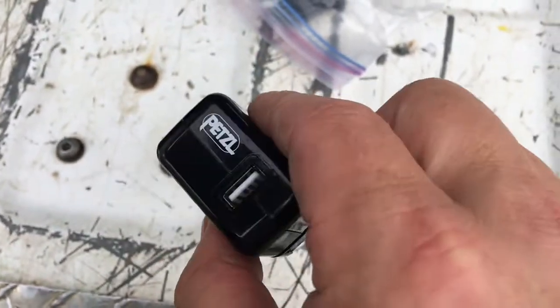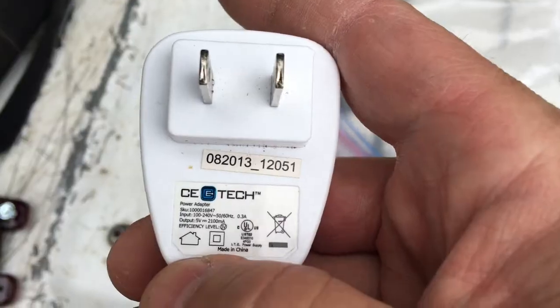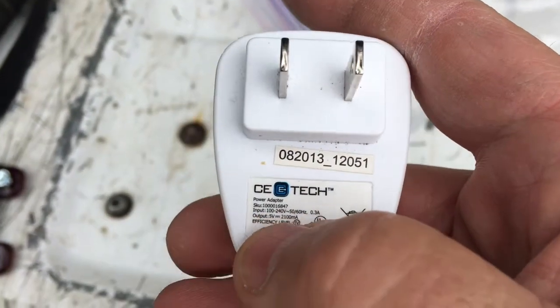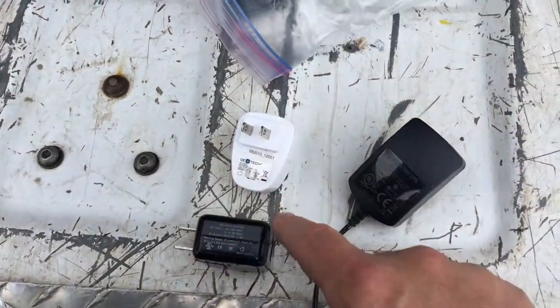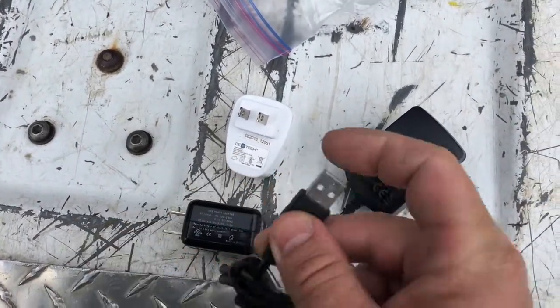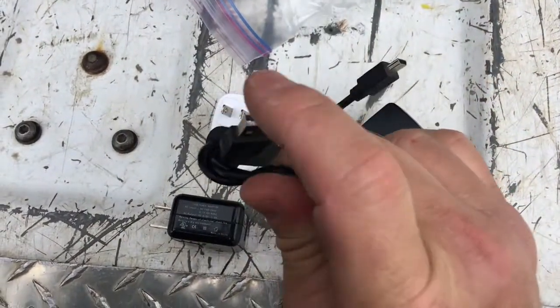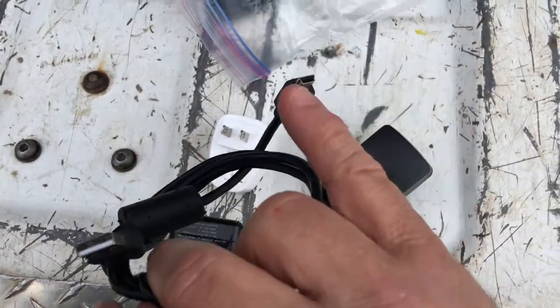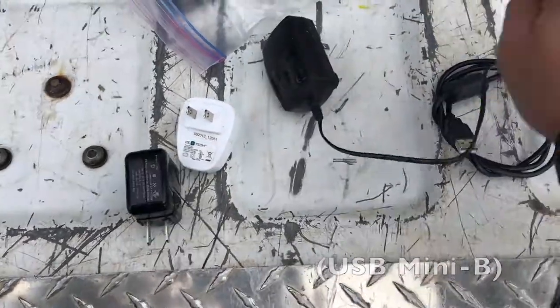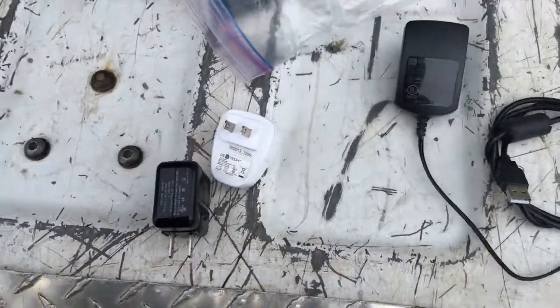I found another power supply — this one is from a Petzl headlamp, also one amp. Then this one is 2.1 amps. I don't like this style as well because it has two connectors — you have to worry about both a USB-A and a mini connector. With this other one, you only have to worry about the one connector on the device side.